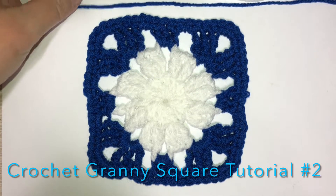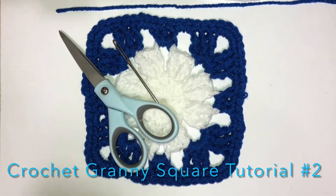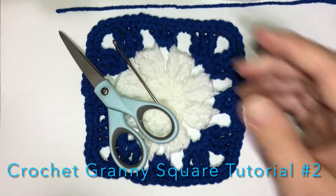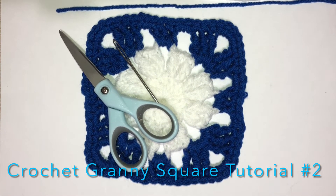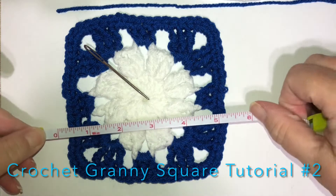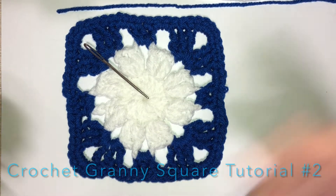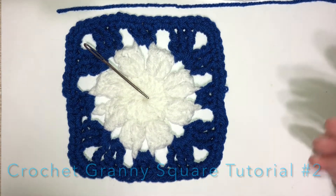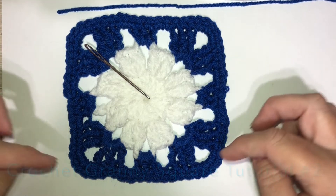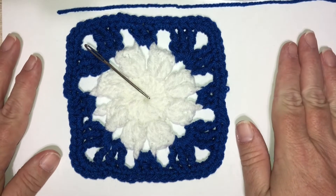You'll need a needle to sew in your ends, scissors, and I use a 4.25mm or G hook. That gives us a square of about five inches by five inches. If you want something smaller, go down a hook size, or go up a hook size for something larger. You can't reduce the amount of rounds because it needs all four rounds to look complete.